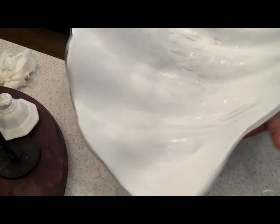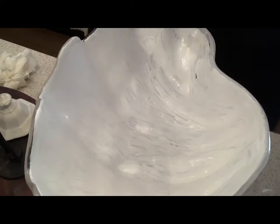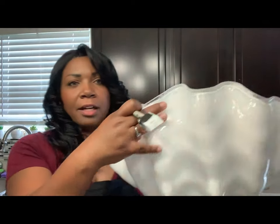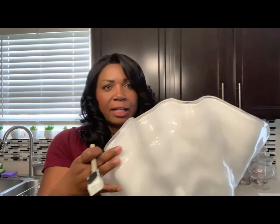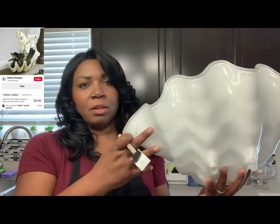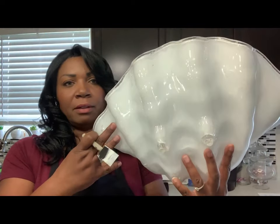Here we are guys — this is our first coat. This is how it is looking. This is what it looks like from the back. It's starting to mimic our inspiration piece. I am so in love with this. Wait until you see how I use it to decorate. So we're going to let this dry and then we'll come back and put on a second coat. I won't make you watch that, but then I'll show you the finished piece once I'm done.